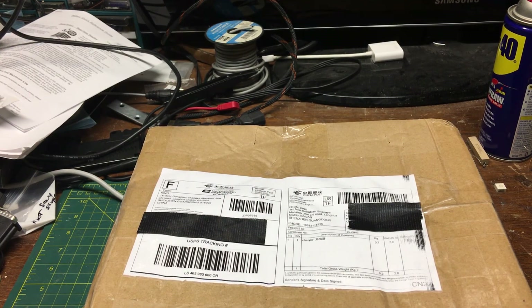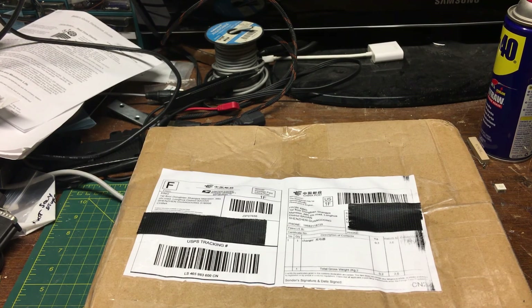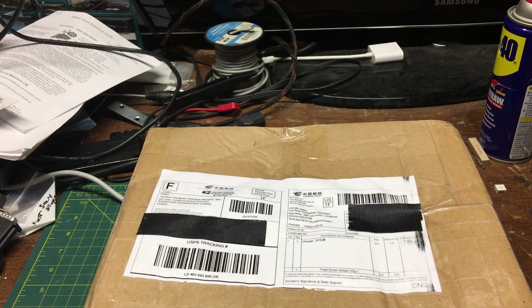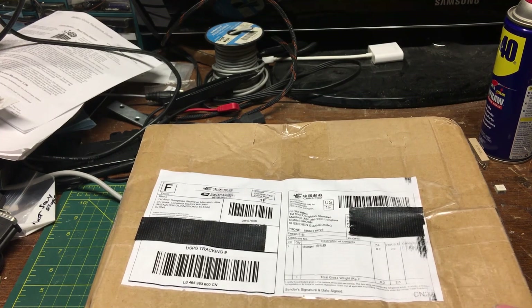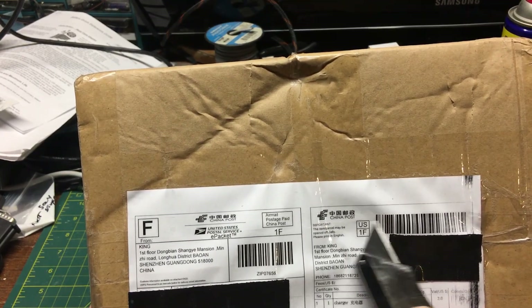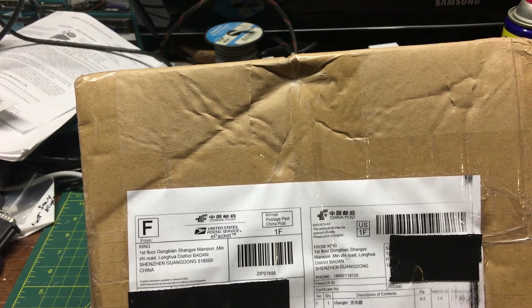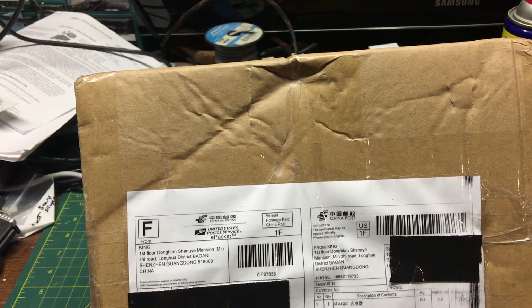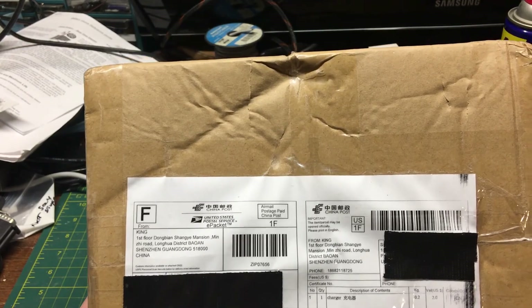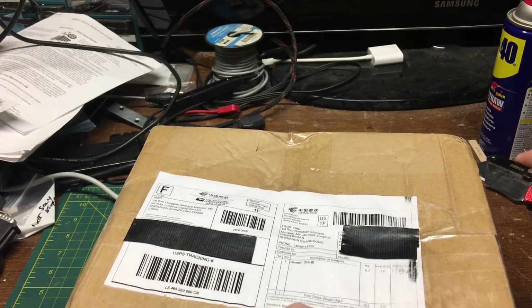Well hello and welcome folks, this is Joe from iRepair Electronics. Today this is an unboxing of a brand new lithium ion charger, so let's get to it. It came from China Post, and as for how much they charged for shipping — your guess is as good as mine, I can't figure it out, but not much.